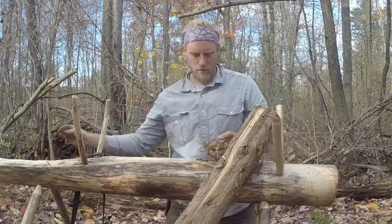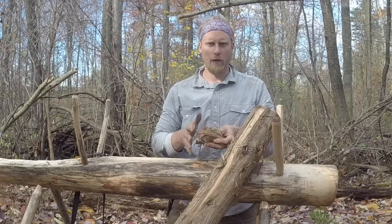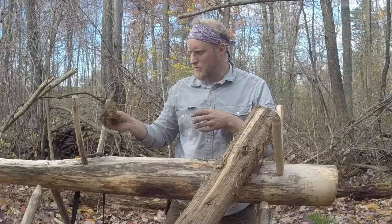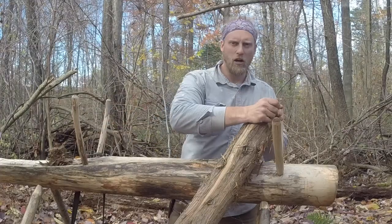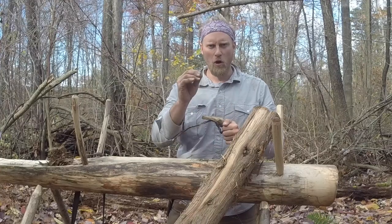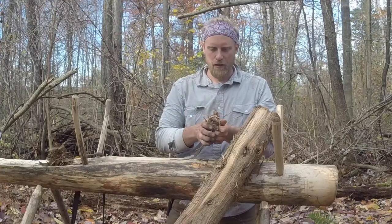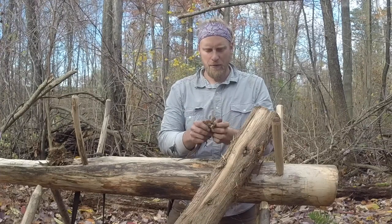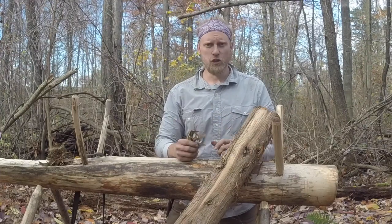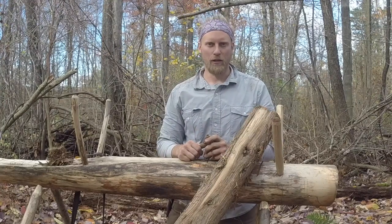I'm going to take this amount right here and I'm also going to show you how quick this lights with a ferrocerium rod. So I'm going to continue to work on this and make a nice bird's nest like we talked about in our last video. It's the same concept — if we have good small material into larger material, we know we're going to get flame from that. So I'm going to work this down, get a good amount of it to make a good bird's nest. I'll blow it to flame, and then we'll talk about the ferrocerium rod with cedar.